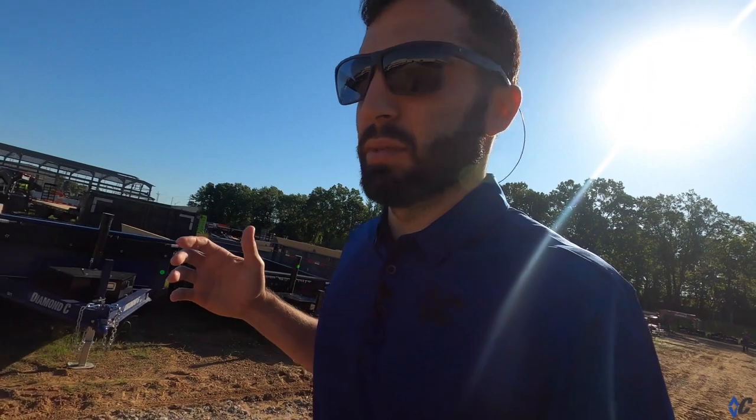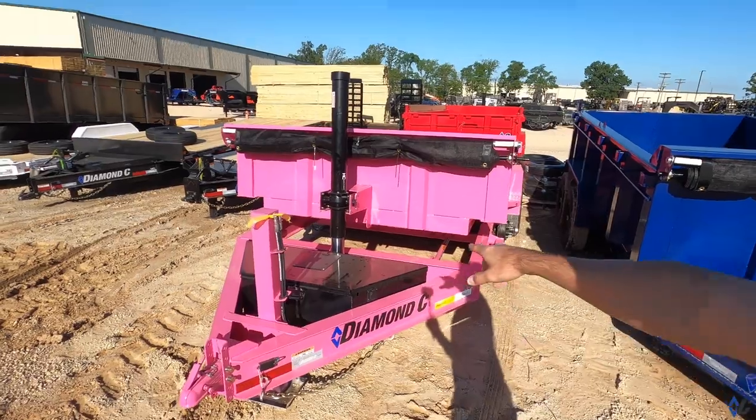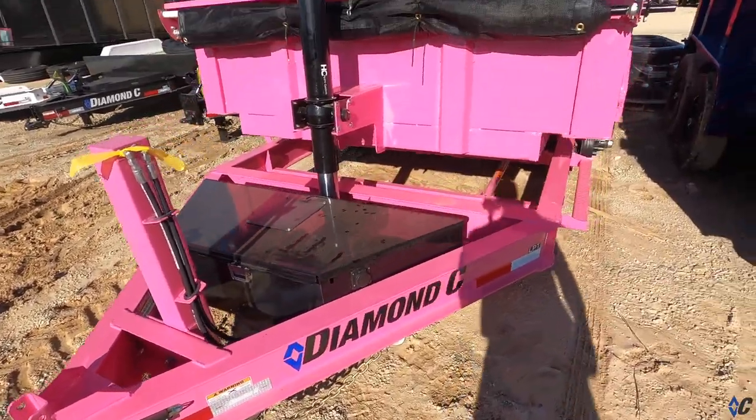We're walking to check out a DOD deck-over dump and also a WDT Big Boy, which is the tandem dual dump. Dump trailers are interesting - they've been around a long time, but the last 10-15 years dump trailers have royally exploded. Manufacturers have continued to optimize and make dump trailers better, whether for the farm or the construction site. With telescopics and all that, dump trailers are so handy - you can put equipment inside them, dump loads. The versatility just can't be beat.